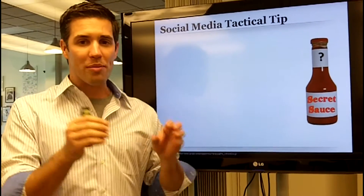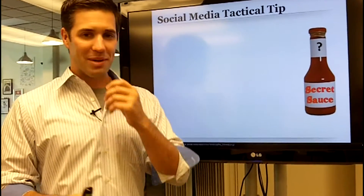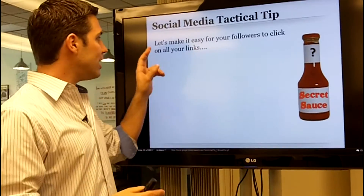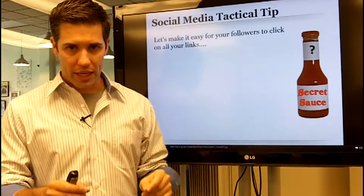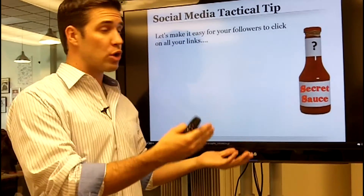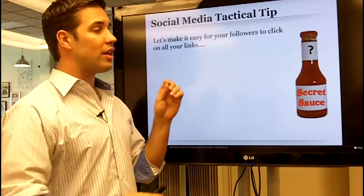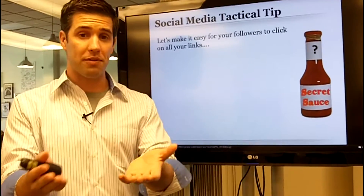In this video I want to show you one of my most fun social media tactical tips — I call it my secret sauce. First of all, let's always remember that we need to make it easy for your followers to click on all of your links. That conversion rate is very important: when followers see stuff you're advertising, they convert, click on it, give you data, or become a follower on social media.